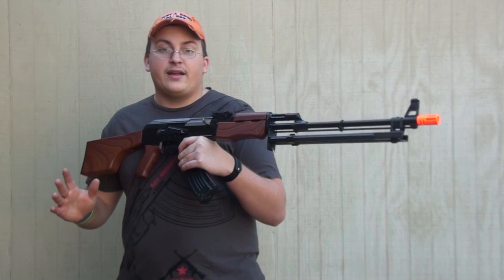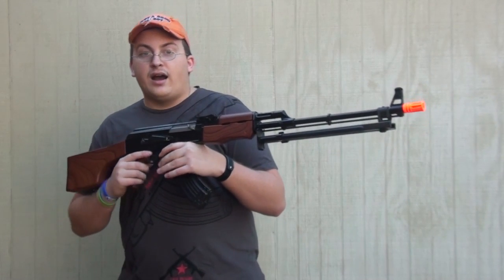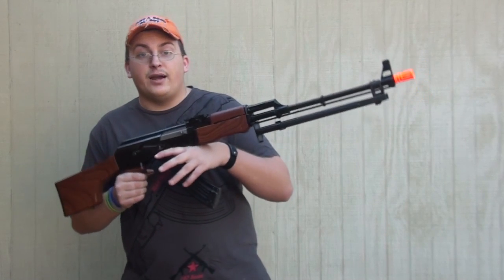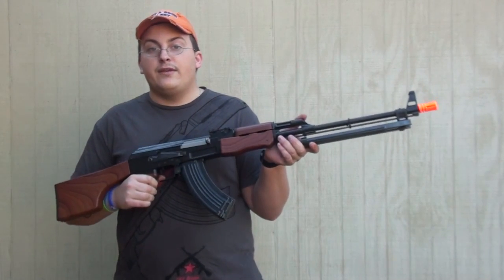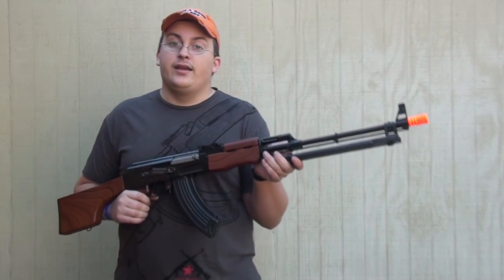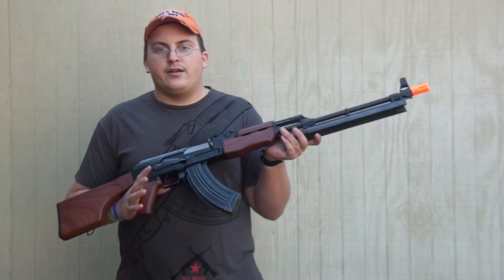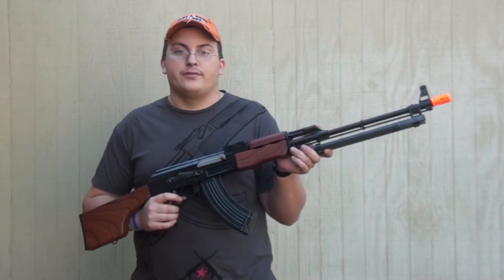You can get this gun off A-Spec Airsoft — link is in the description. I really like my RPKs; this is my personal model and I got it for a steal. I've already reviewed the TSD RPK and there are some minor differences I'll be showing in the upcoming review, so stay tuned and thanks for watching our chrono.